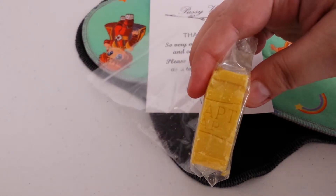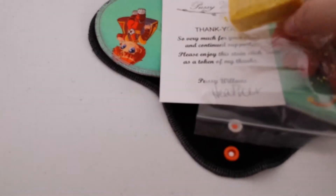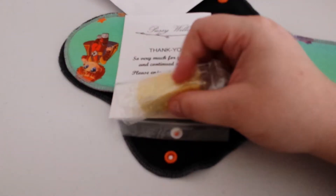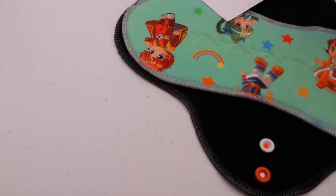Fels Naphtha — it looks like it would have said. I will use this, not on my pads, but I will use it. Thank you. I make my own detergent and I'll just grind that up and put it in there.